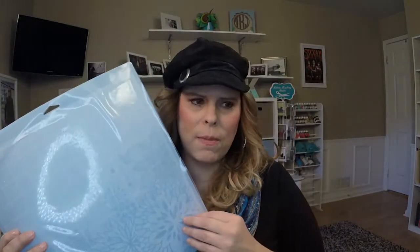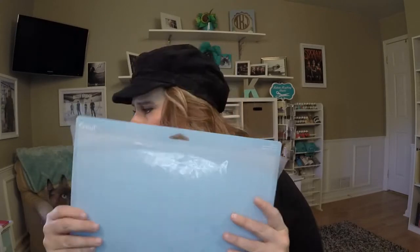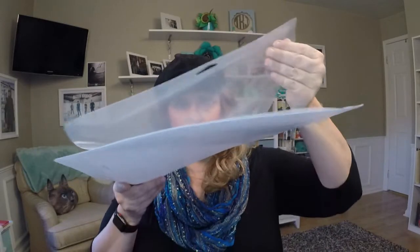When mats are new and super sticky, take a t-shirt or cloth and pat it on top to reduce some of the stickiness. I tend to use the green mats. There's also the blue light grip mat - my Maker came with one. When taking paper off a very sticky mat, put the mat down and peel the mat away from the paper rather than pulling the paper up from the mat. This prevents curling.